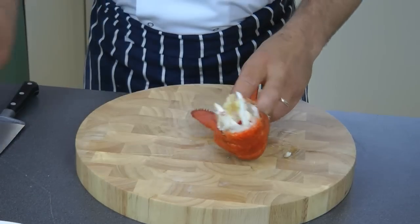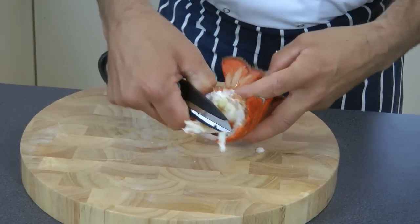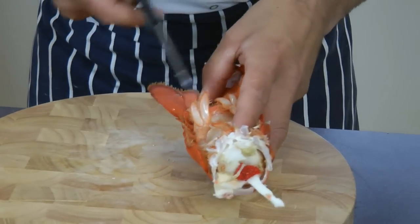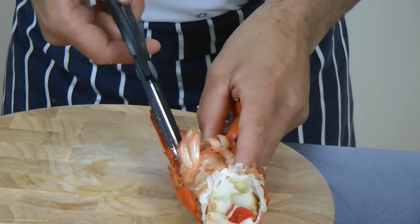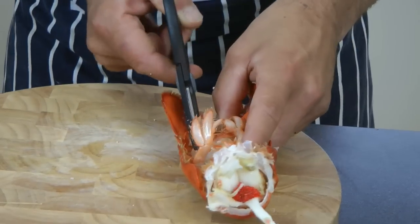Then what you do is, using your scissors, start from the back of the tail and go along the tail.